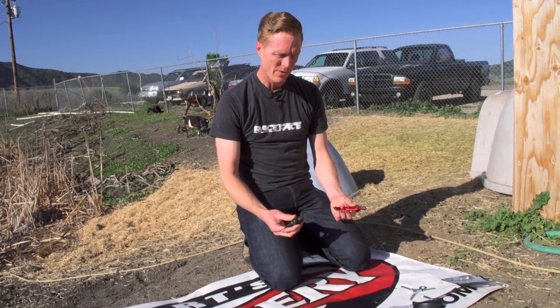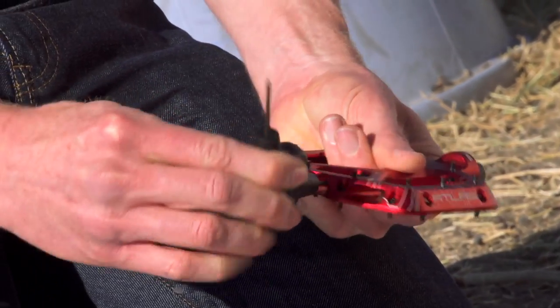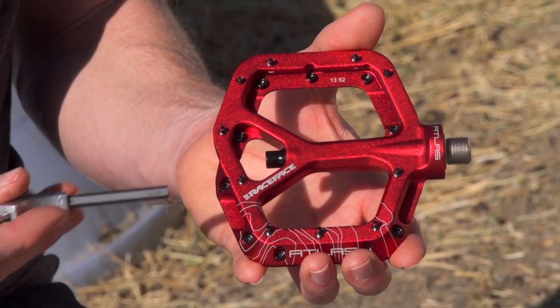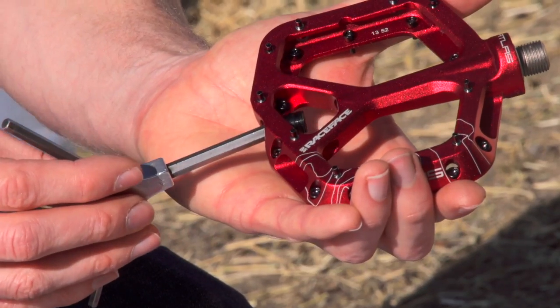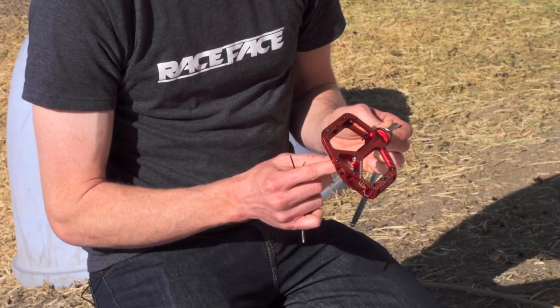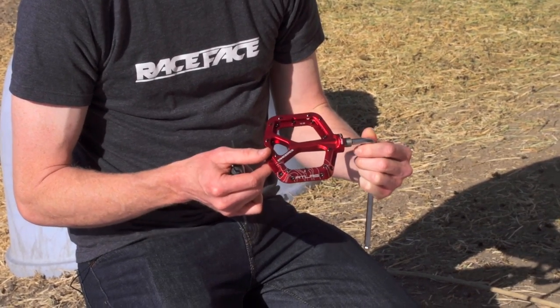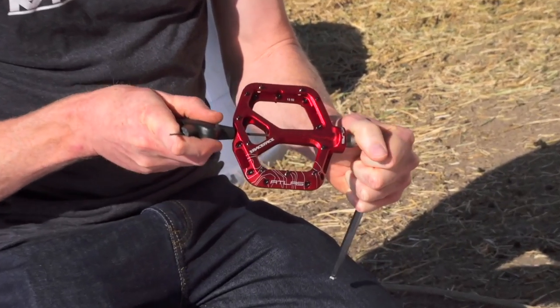So the first step is to use a three millimeter Allen to remove the spare pin from the end of the axle. Now we're going to remove this end cap from the end of the pedal with a six millimeter Allen. Now we need to remove this two and a half millimeter Allen from the end of the spindle. We're going to hold the spindle with an eight millimeter Allen wrench and then take a two and a half millimeter Allen and back this out.